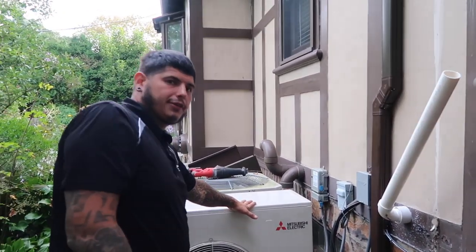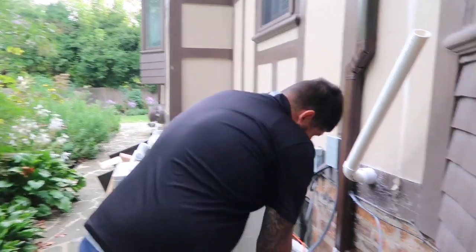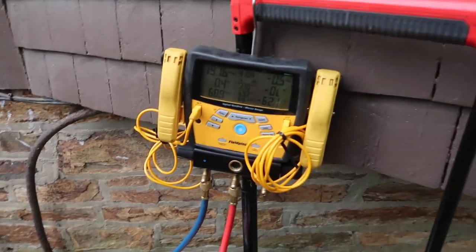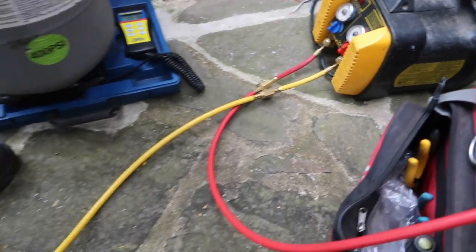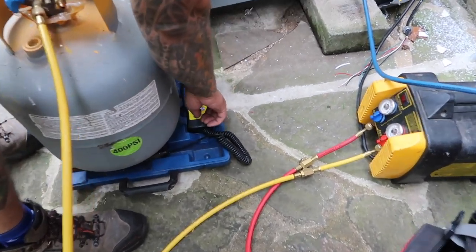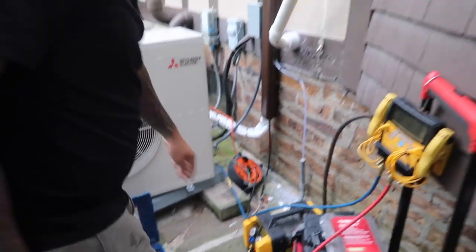This is how you run a recovery — it's only one port. Usually it's two ports, but many mini-splits only have one port; very few systems have two. The flow goes from the system to the gauges, then into the recovery machine, and out of the recovery machine into the cylinder. I'm going to hit tare to zero it out. I'm not going to turn the system on yet because there's no pressure in there.